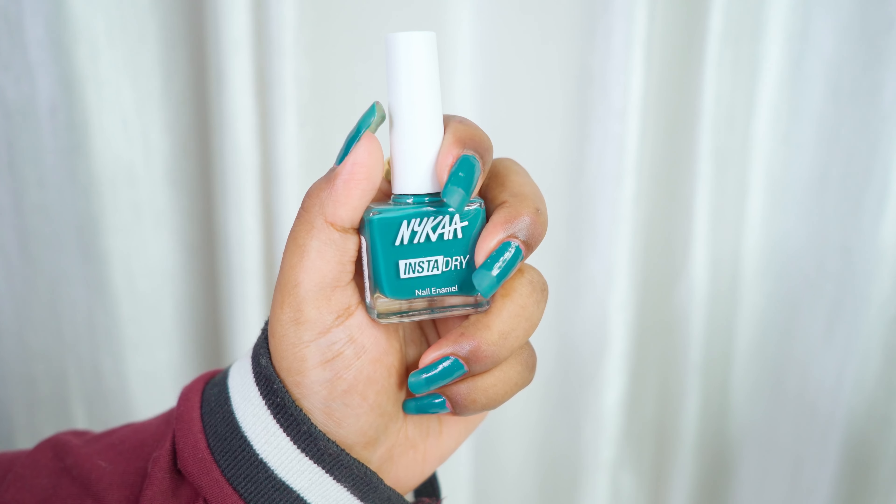Now I'm going to show you swatches of 15 shades out of 28 on my dusky skin. It was quite a task to swatch all the shades, but I've done it just for you. I've given my nails a two-day rest period after this, so let's see the swatches.